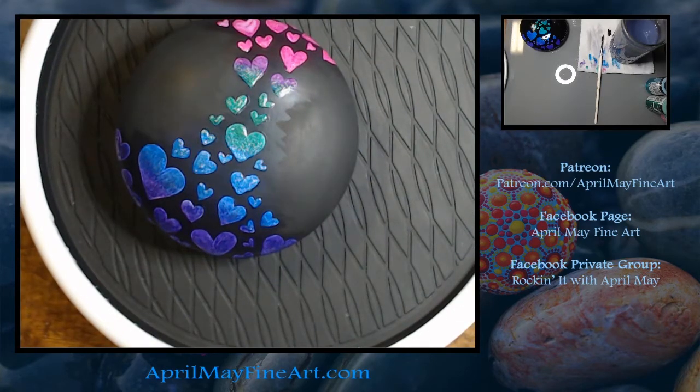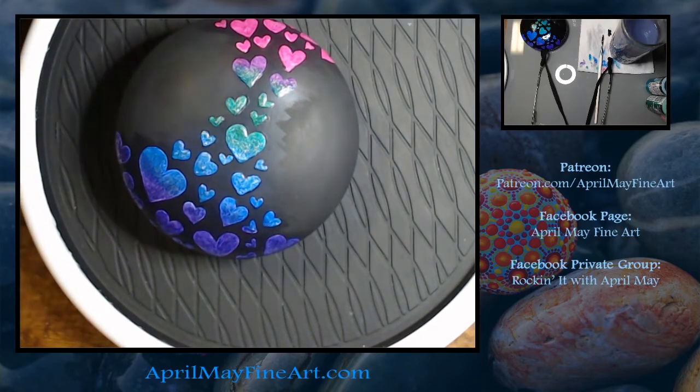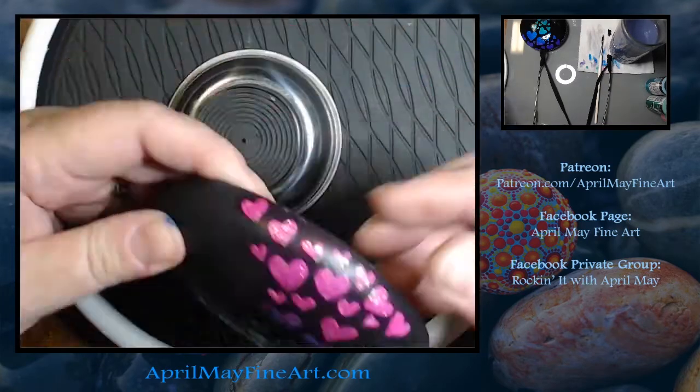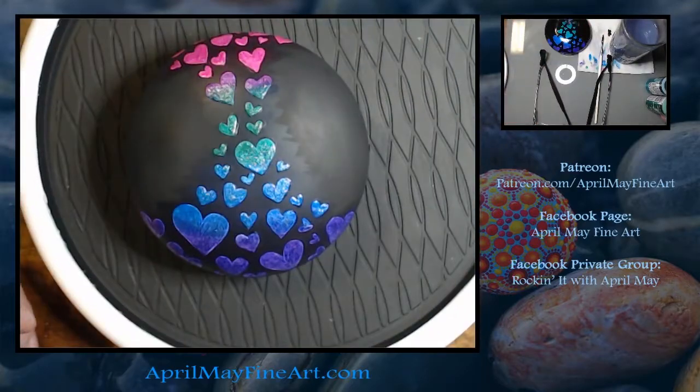Here's one layer of glitter applied to the rock. I went in and added several coats of glitter to try to get my glitter saturation to my liking. I didn't want any bare spots in the hearts that were missing glitter, and for my paints that took a couple of coats.